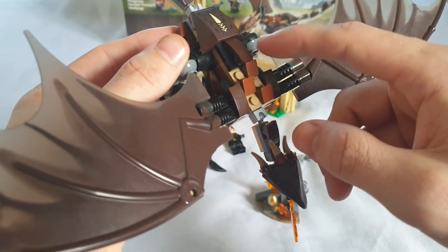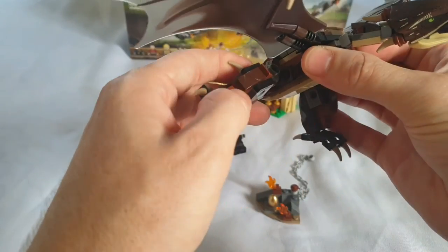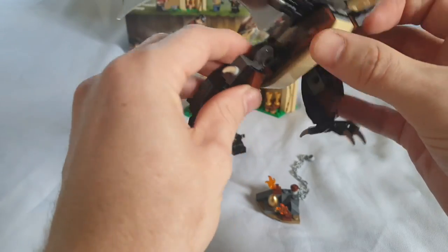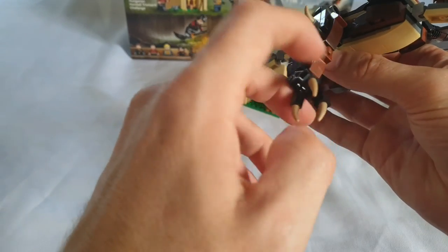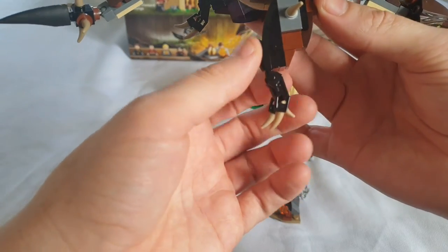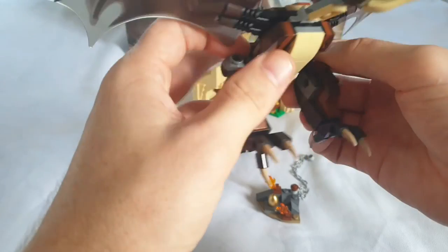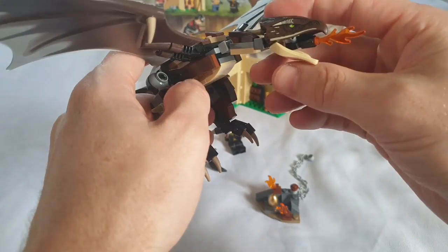The overall build is fine. The leg pieces are also on ball joints, so they move very well — you can position them as if the dragon is flying or reaching down to catch something. The claws also move very nicely, giving great display and play options.